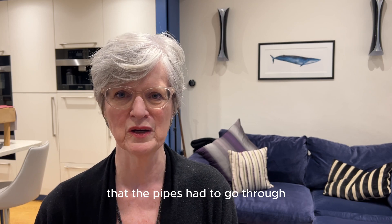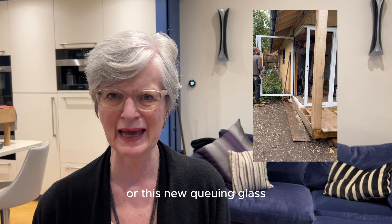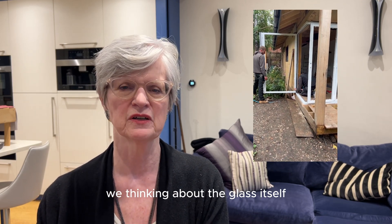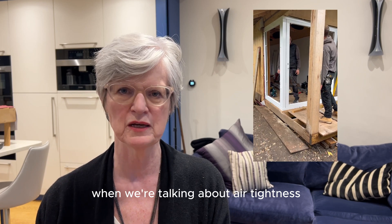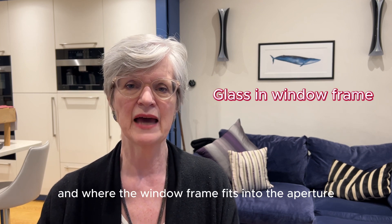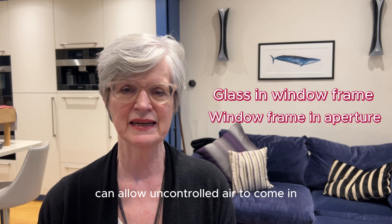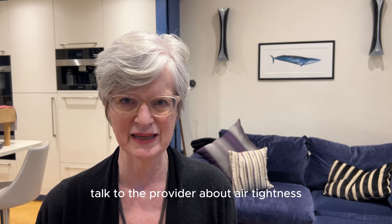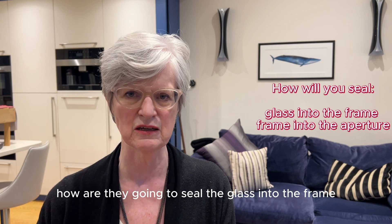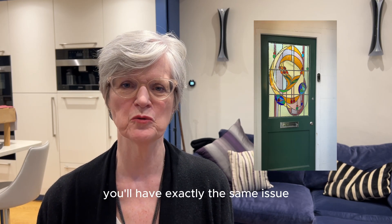Another obvious place is your windows. We spend a lot of time thinking about double glazing, triple glazing, or the new Q-in glass, thinking about the glass itself — but we need to think about other parts when talking about airtightness: where the glass fits into the window frame, and where the window frame fits into the aperture in the wall. Both of those places can allow uncontrolled air in, so when you're choosing windows talk to the provider about airtightness and find out how they're going to seal the glass into the frame and the frame into the opening.